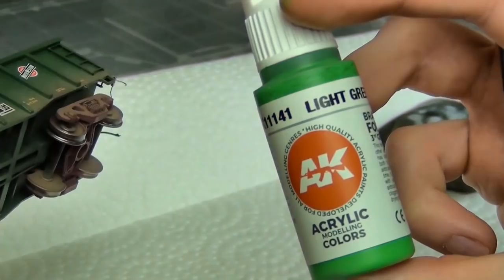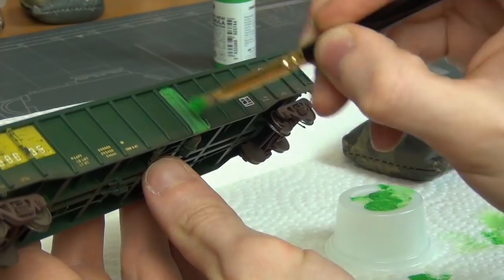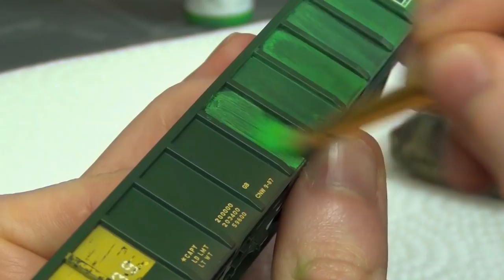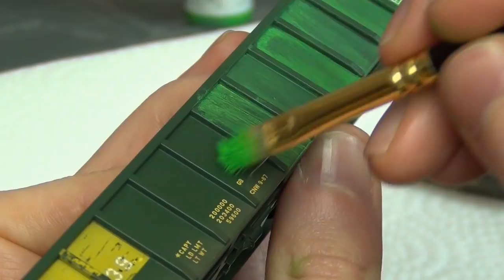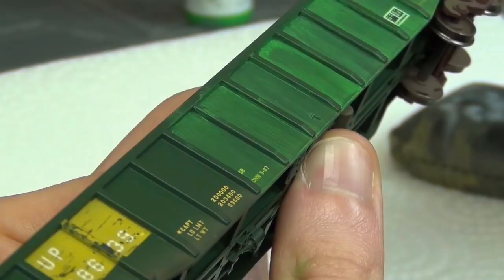For the first step I'm going to take this AK Gen 3 acrylic paint, which is light green, and I'm going to apply it to make a fade. This looks really bad — don't worry, I know what I'm doing. I'm applying this as just kind of a messy coat over the inside areas of these panels, and my goal is to fade it and make the green look like it's been bleached by the sun, fading into a lighter green. As you blend it in, you can see that it actually ends up looking good.